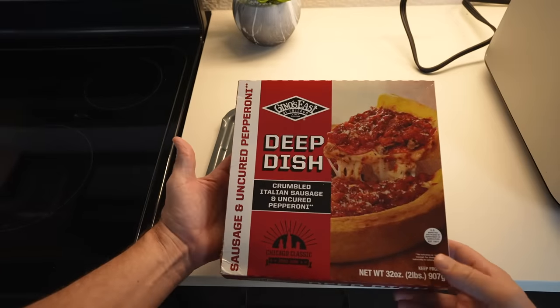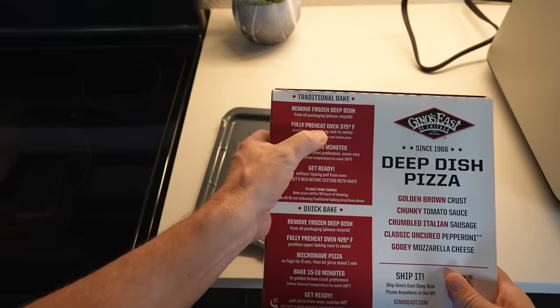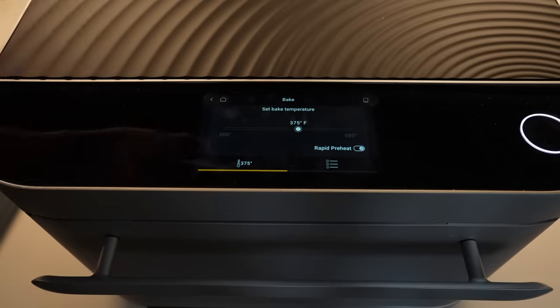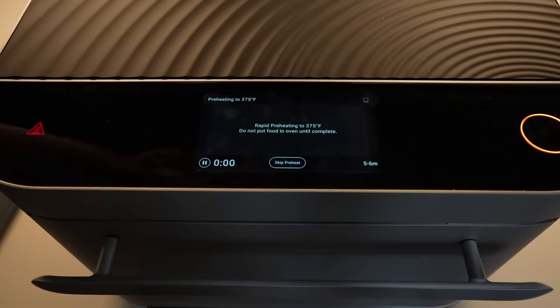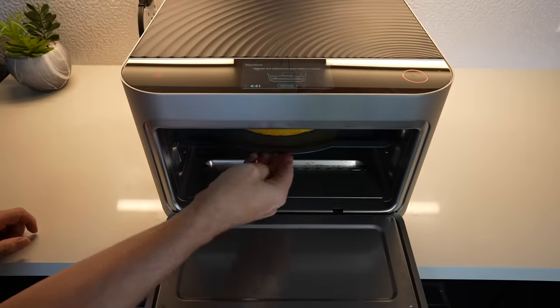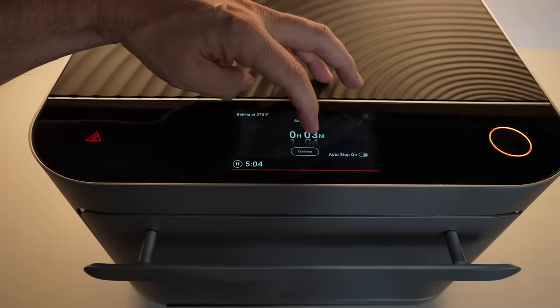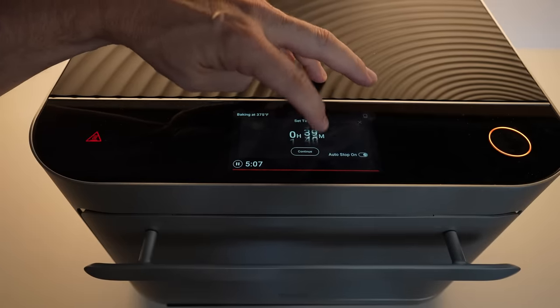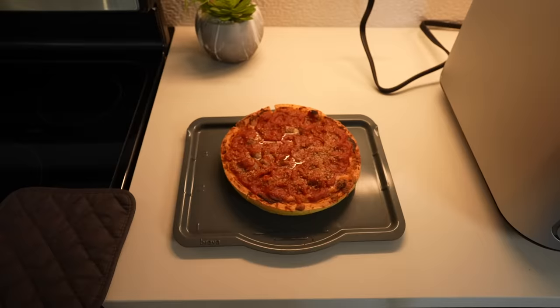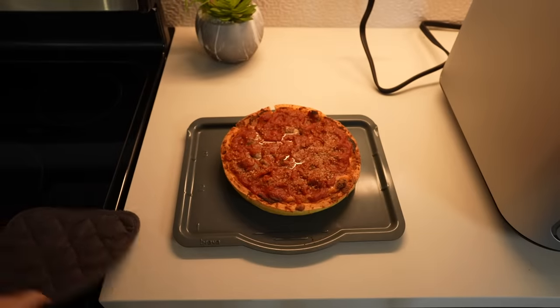You can also use the Brava as a regular countertop oven. I tested this with a frozen deep dish pizza, following the package directions: 375°F for 40 to 50 minutes. I hit Bake mode, set it to 375, let it rapid preheat, then set the timer for 45 minutes. After 45 minutes the pizza looked done and came out well. The Brava can function as a standard countertop oven.